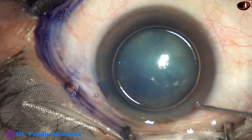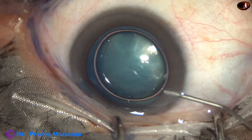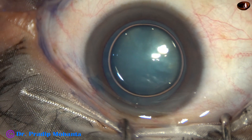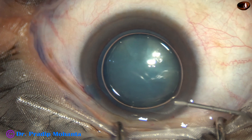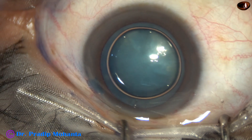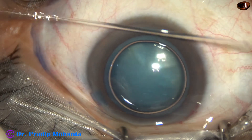Now this is phenocaine. The patient is under topical anesthesia and the patient is finding it difficult to cooperate.